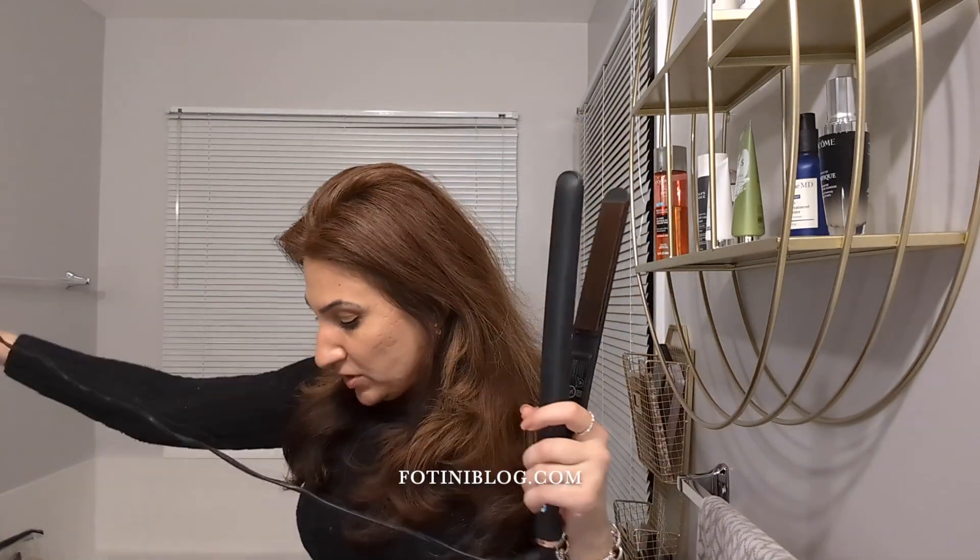It's an FHI heat flat iron. I think I got this from Kohl's because I had Kohl's cash and I was desperate to buy something — you know how Kohl's works: you make a purchase and they're like 'you saved $90,' but the items were overpriced to begin with. Then they give you Kohl's cash: 'Come in by next Friday and here's $15 to use on anything — socks, straighteners, bed sheets.' So I used it on a straightener.